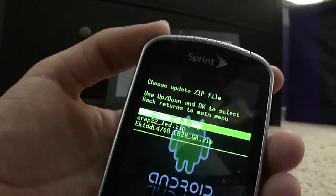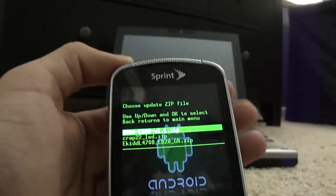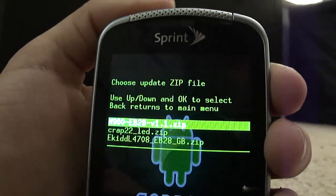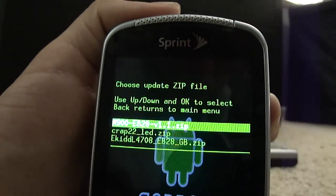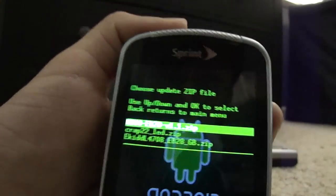After you've rebooted your phone, check to make sure everything works okay — get on the browser, make a call or something. If you're having problems, just flash back to stock 2.1 and it'll return to normal.